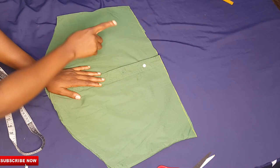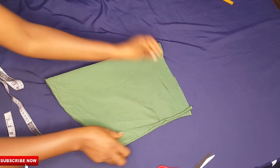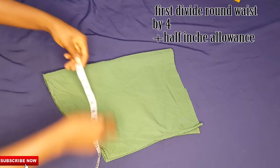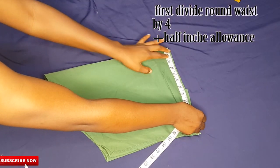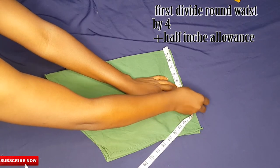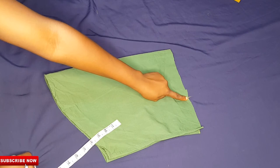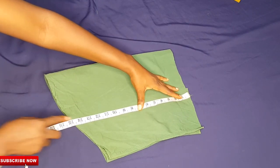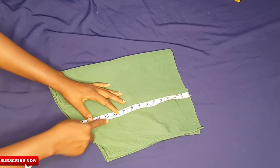Now working on the skirt — this is going to be fast. I'll fold it from the middle into two, then check my waist measurements: round waist divided by four, chalked down plus half-inch sewing allowance. To take my hip point, I'll place my tape and chalk out nine inches — nine inches is my hip point.